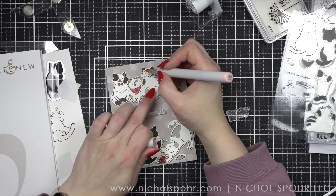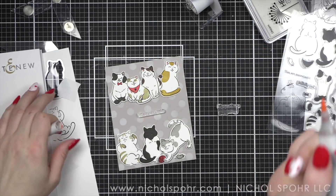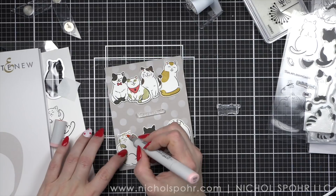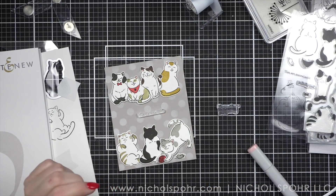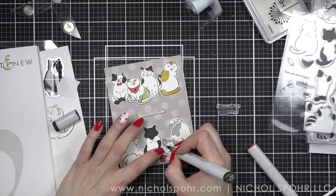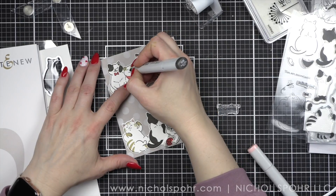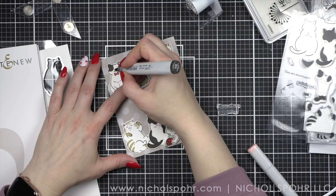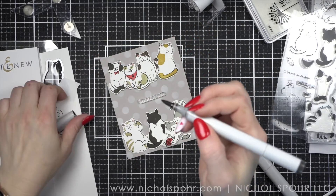I'm going to take a Copic marker in R20 and add a little pink to the insides of my cats' ears as well as a couple of the noses, and then we're going to take a Warm Gray 8 marker for the rest of the cats' noses. I felt like they needed just a little something else, so I'm going to add a little additional color here before we finish off the card. At this point we are almost finished.